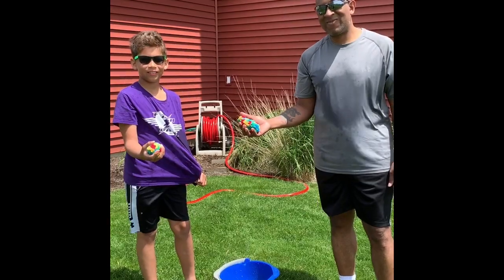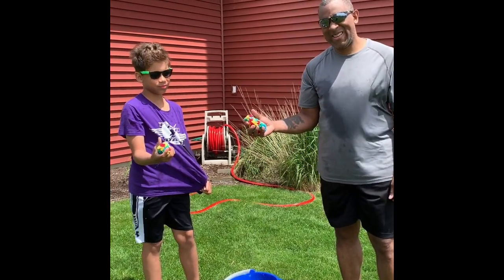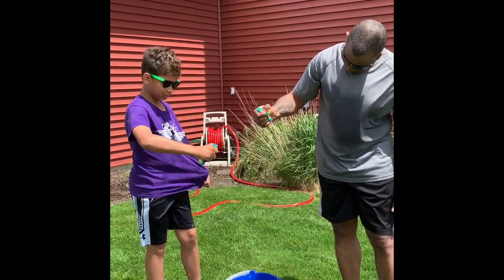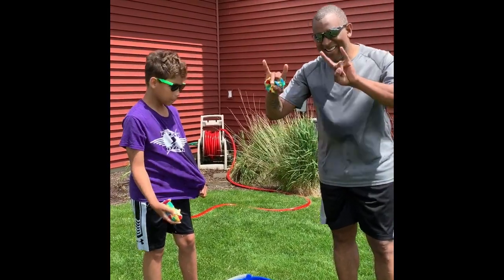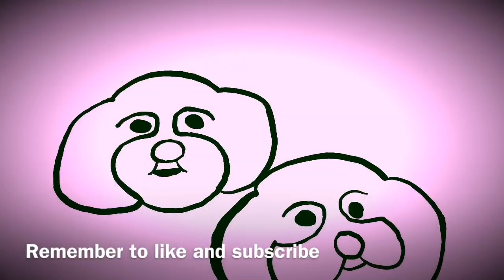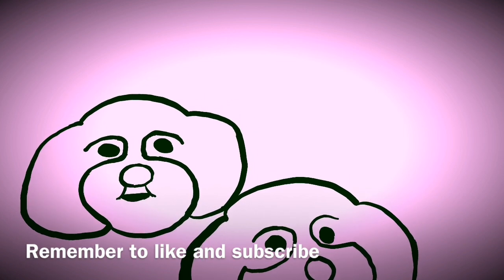Okay guys, what do you think about these water balloons? Water balloons are awesome. They can take a lot of water. Let's see how much water. Were they fun to play with? Very fun. What do you think? I don't want to play.